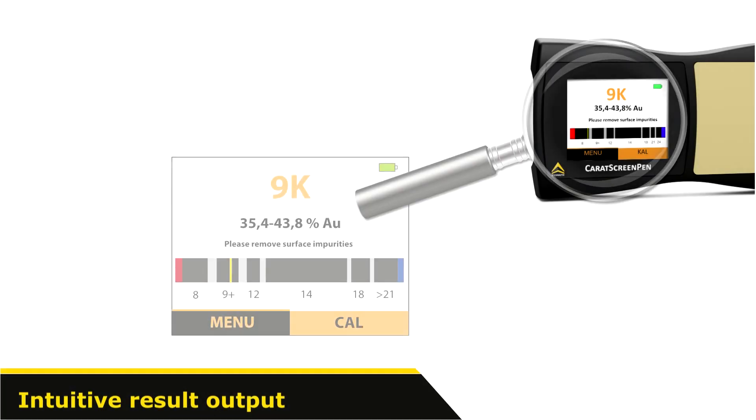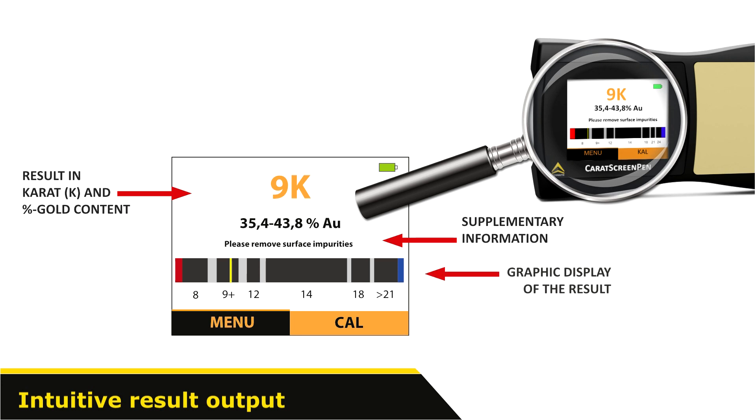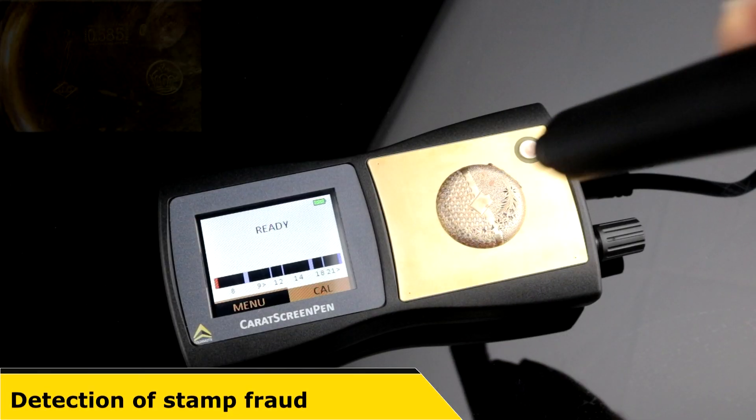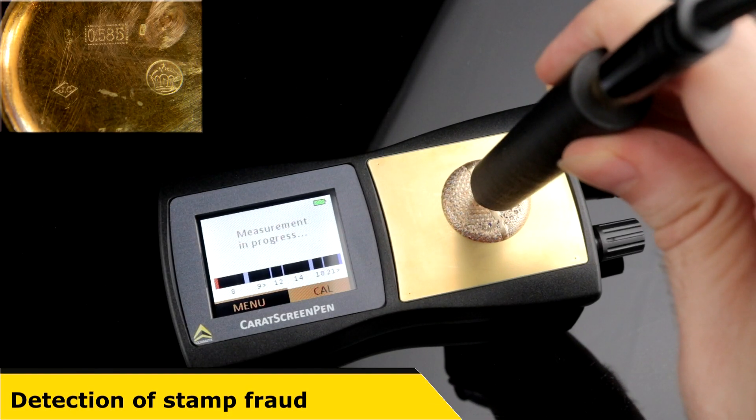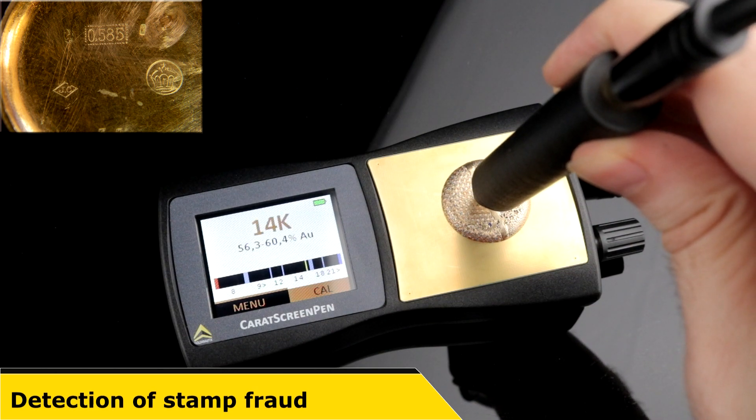The output of the results is quick and clearly structured on the device's color display. Additionally to the number of carats and the respective gold content, further optional information and a graphical depiction of the measured result are displayed on the measurement scale. This allows you to immediately detect hallmark fraud and also to determine the real value of genuine objects without hallmark.